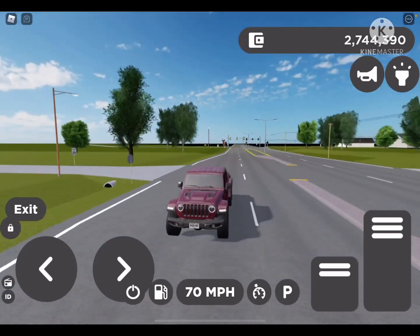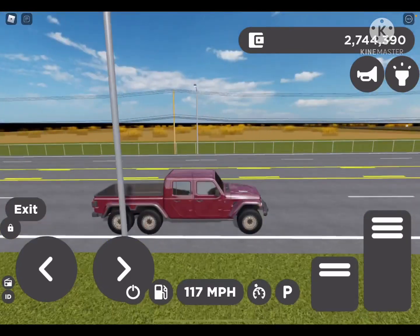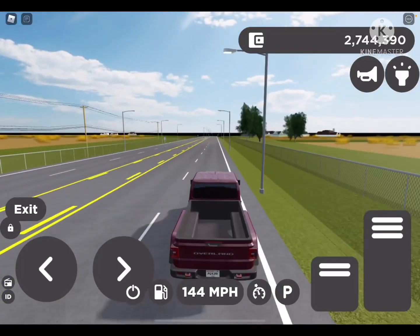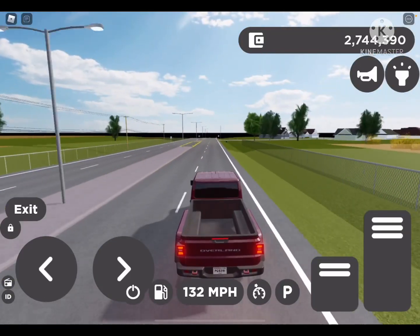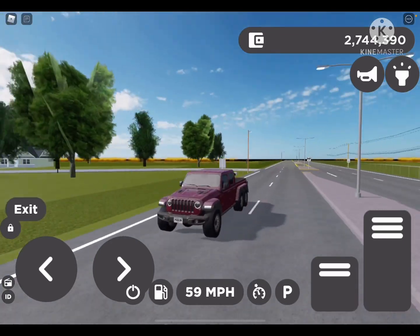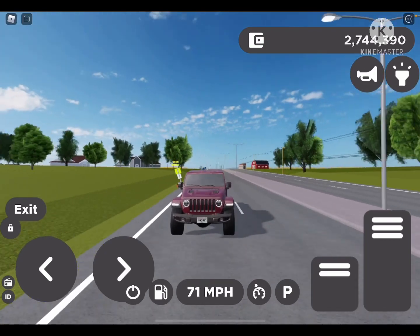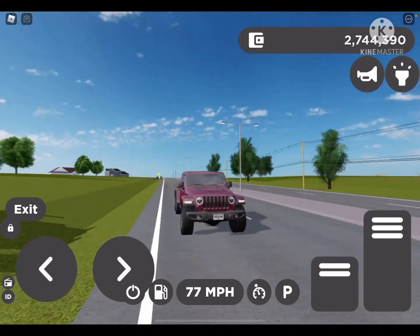Let's do a little bit of a roll. Let's go from 70 to like 150. That is so fast. I'm so happy with this car. But anyways, that's going to effectively end this video. I really hope you guys enjoyed. Make sure to like, subscribe, and I will see you in the next video. Bye-bye!